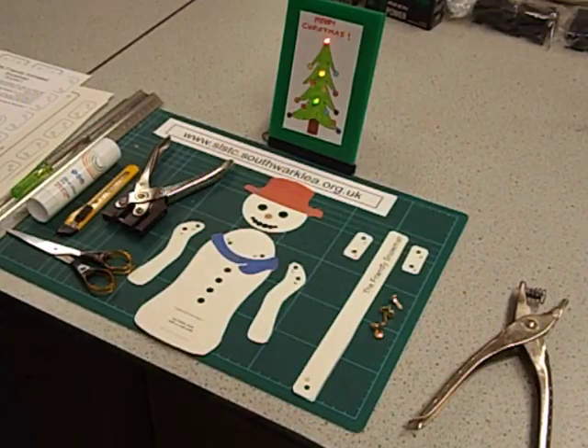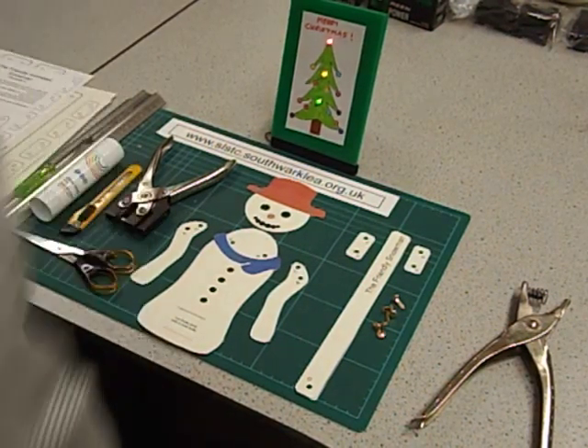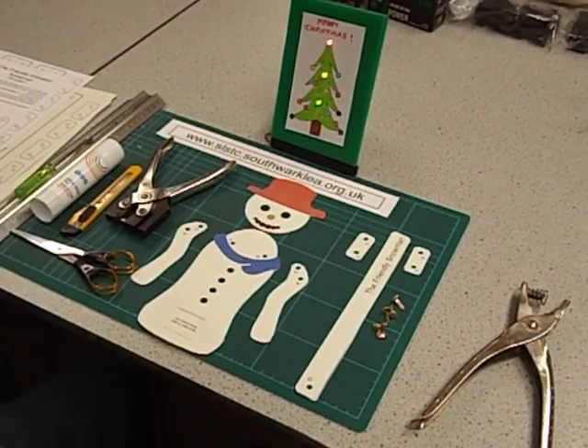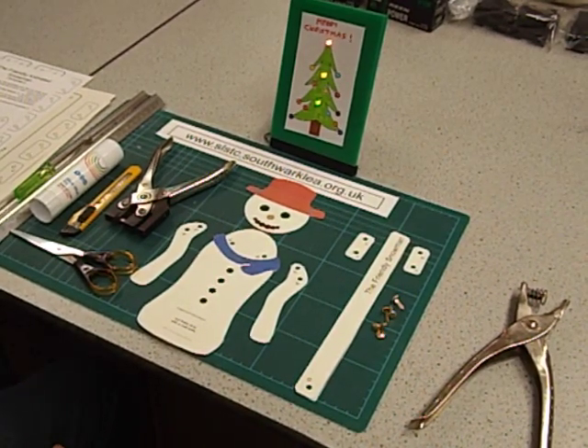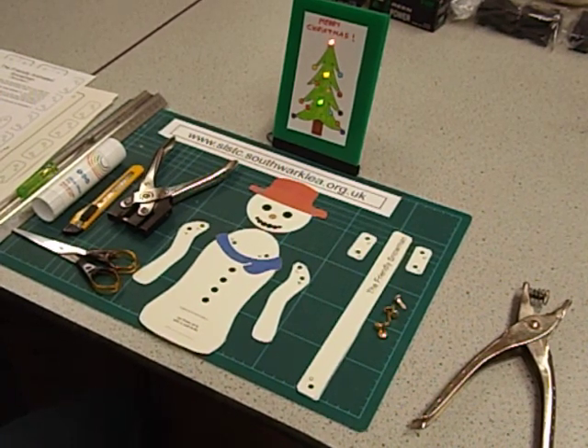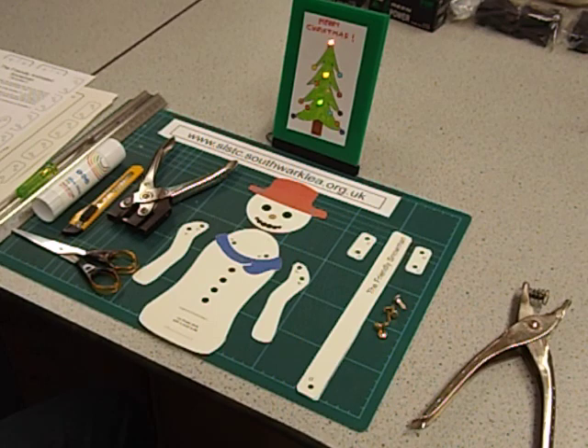Hello and welcome to another in this series of how-to-make videos, which I hope are a source of ideas for teachers and teaching assistants in primary and middle schools. Here at Ivydale I run an after-school design technology club for year two and three, and we've got the last session coming up tomorrow. It's nearly Christmas, so I thought we'd make something Christmassy — and here's how to make an animated snowman.